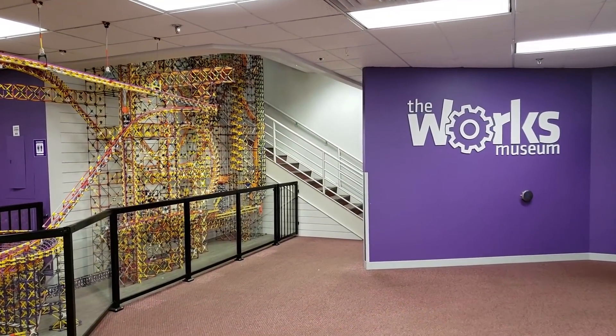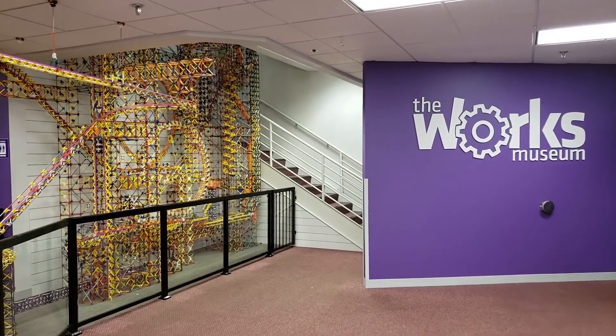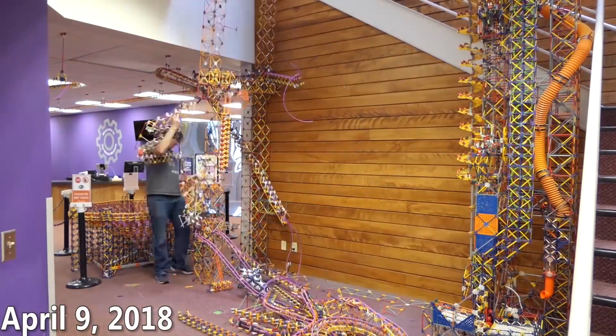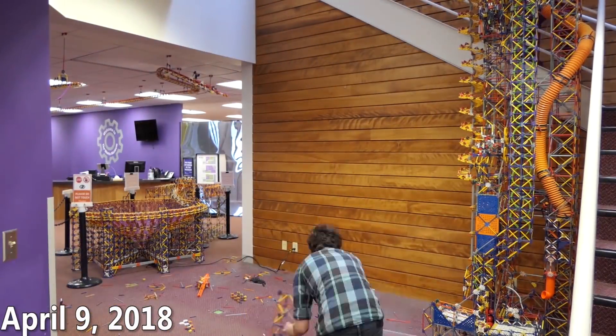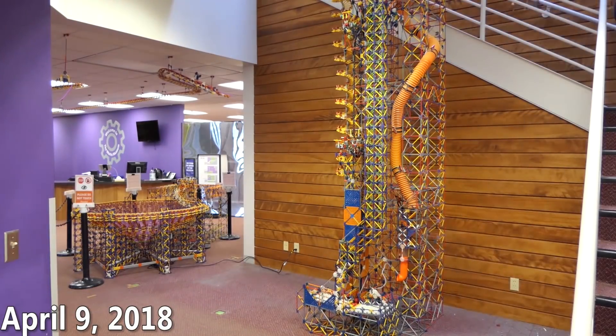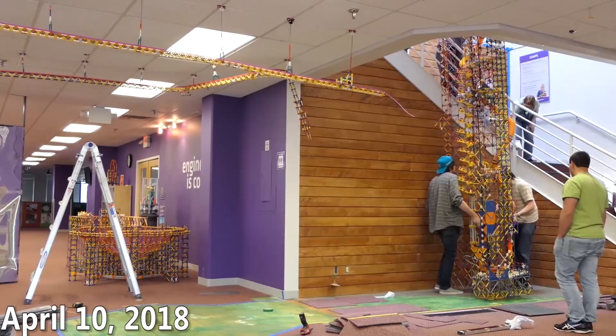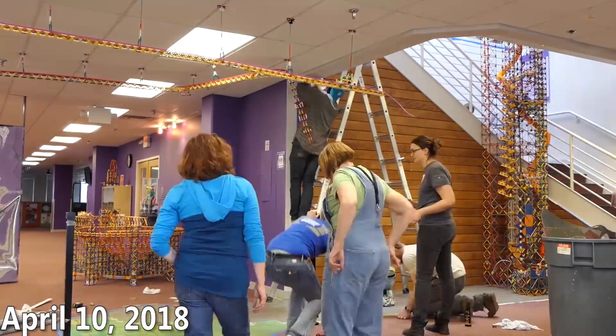Hey everyone, it is Ostron here with a quick video update on my new K'nex ball machine at the Works Museum. I've now been working on this new project for probably seven months now, and it's been going really well, although obviously quite a bit slower than I first anticipated.